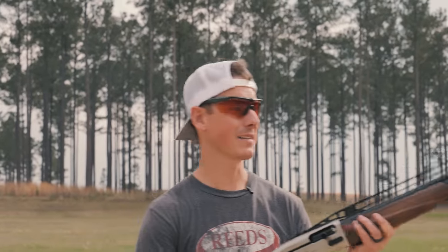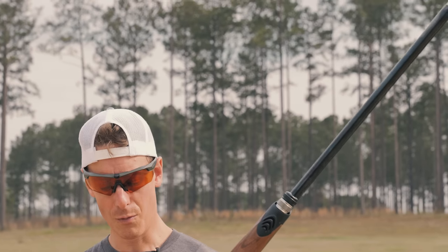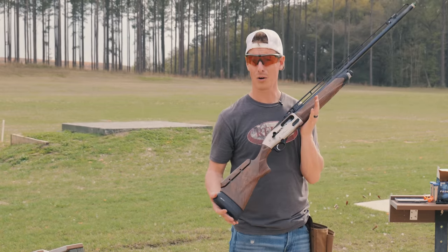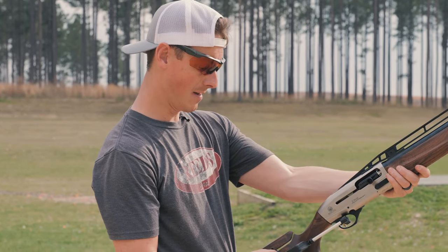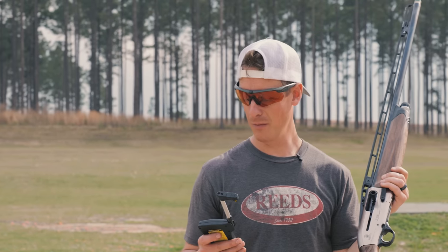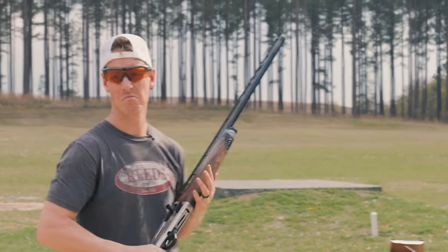One last thing I like to look at when it comes to specs is the trigger pull. Mounting up — it's a little bit spongy, not heavy, with a little bit of pre-travel, which I've noticed these A400s have. I've really loved the Beretta A400 Extreme Plus as a duck gun, and I also reviewed the A400 Excel Sporting. Throwing the scale on this trigger: 5.17, then 5.16 — very consistent. We'll round up to 5.2 pounds. I actually really like that. It is a little spongy with a little more pre-travel than I'd like, but nothing I'm going to really complain about.